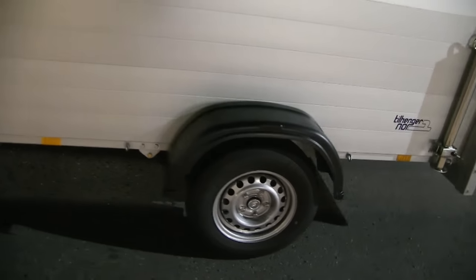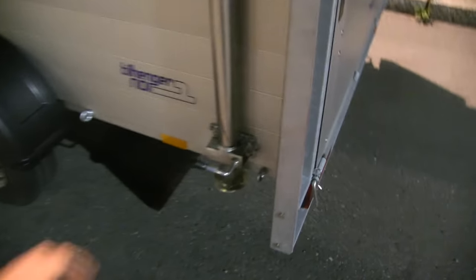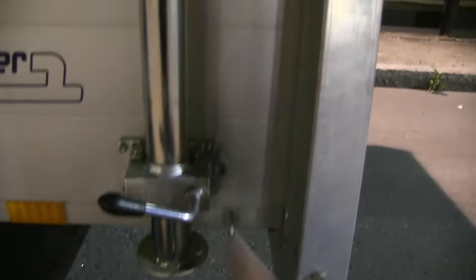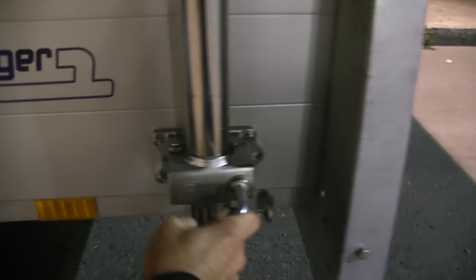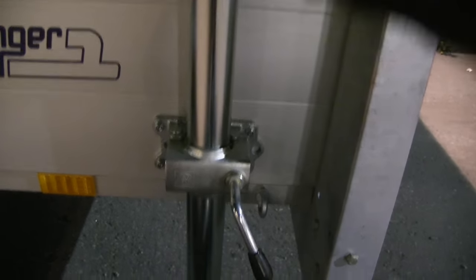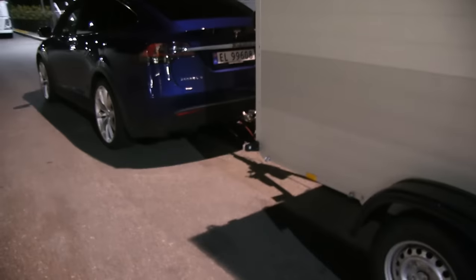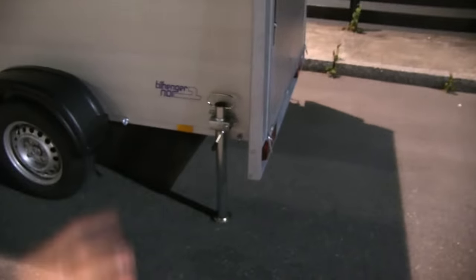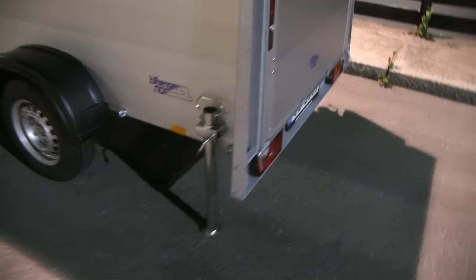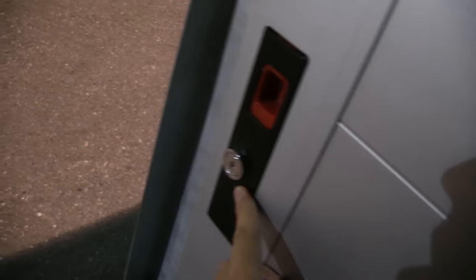It costs a little extra — about 1,500 kronor more. These support legs are also very nice: you can take the leg down so if you're unhitched and want to access the trailer it won't tip over. And of course there's the lid — what I like is that the lock is integrated.